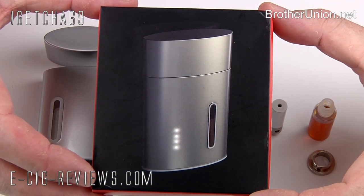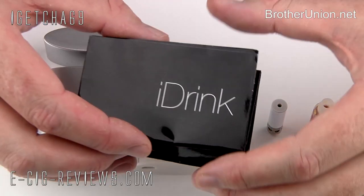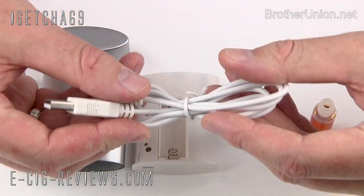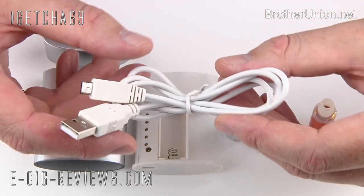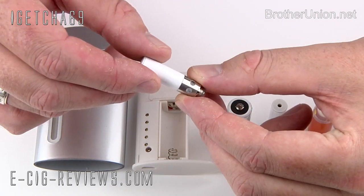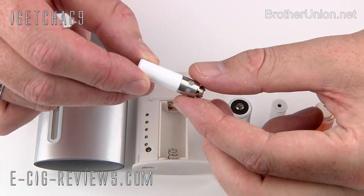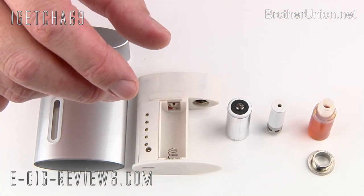The iDrink comes in a pretty small presentation case. Inside you're going to get a user manual and a charging cable. The kit only comes with one battery, but you can use the cable to charge and vape at the same time. You also get two specific atomizers. They are specific for the iDrink, so you won't be able to use regular 901 or 510 atomizers.